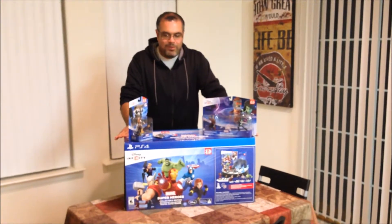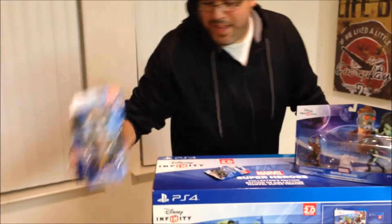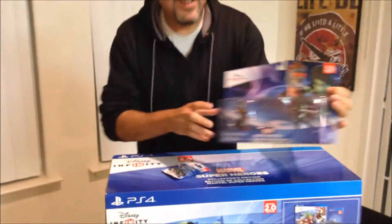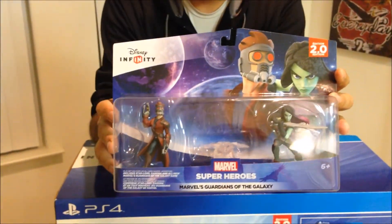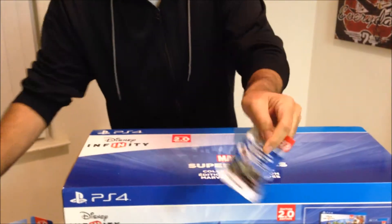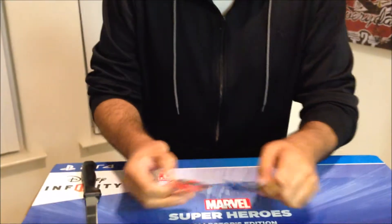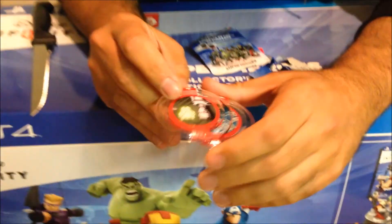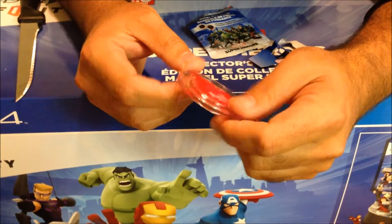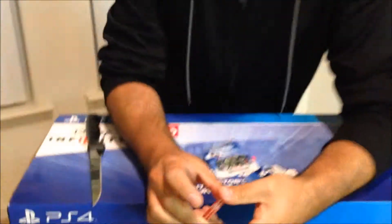I pre-ordered this from the local GameStop, so with it I got a free figure — I got Rocket Raccoon. I also picked up the Guardians of the Galaxy playset that included Star-Lord and Gamora, and I also got a free power disc pack. In here I've got a Doctor Strange and it looks like Black Panther. I'm not entirely sure what these do, so I guess I'll find out when I play the game.